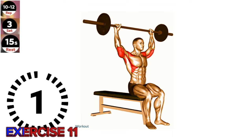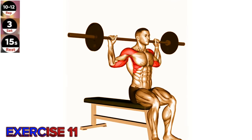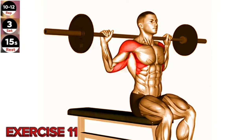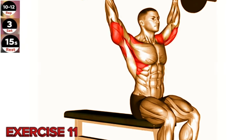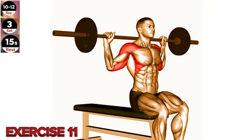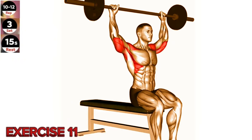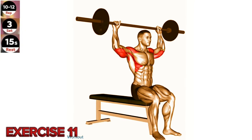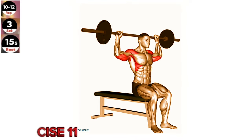Exercise 11: Barbell Seated Behind Head Military Press. Keep your core engaged and maintain a neutral spine throughout the exercise to prevent excessive strain on your lower back. Sit on a bench with a backrest and hold a barbell with an overhand grip, hands slightly wider than shoulder-width apart. Lift the barbell up and position it behind your head, resting it on your upper traps.